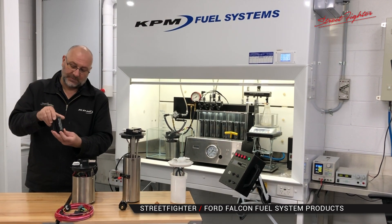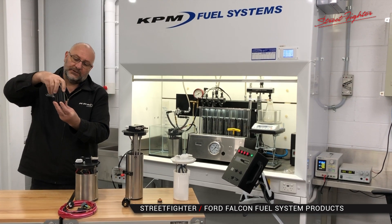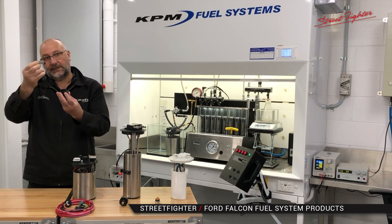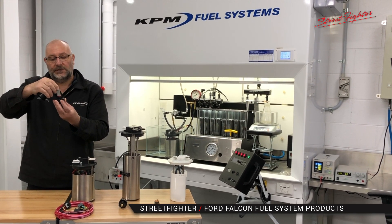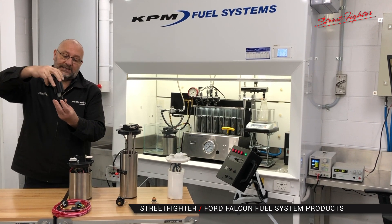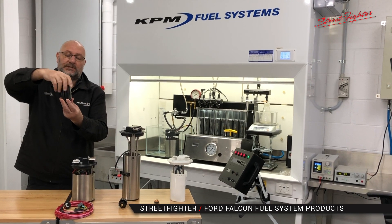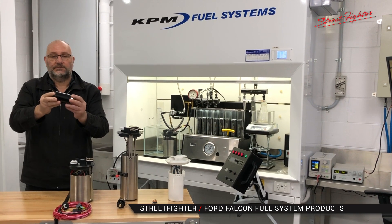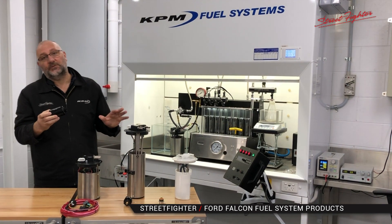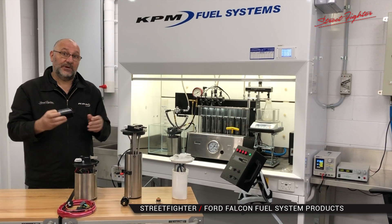So if you're looking for a complete ethanol compatible system, we also offer our 1500 horsepower direct fit fuel filter. It's a lifetime filter — it comes with a 10 micron stainless steel cleanable lifetime filter. So every so often, every 20,000 to 40,000 kilometres, take it off, unscrew it — we've also got service kits for it — clean it, put it back on, and fit it back to your vehicle. That maintains a trouble-free, lifetime-reliable system for both ethanol and petrol.